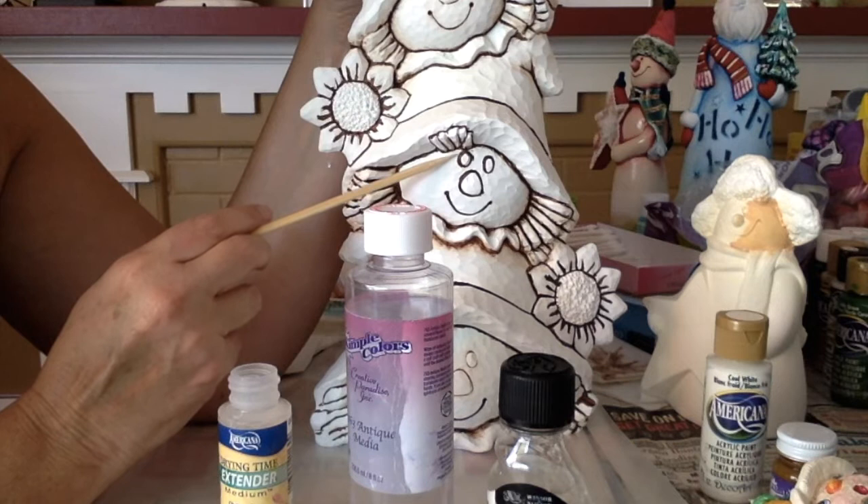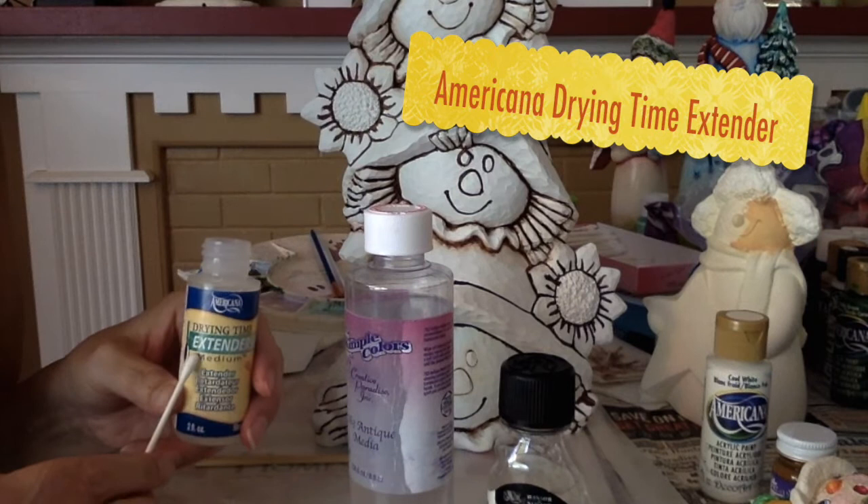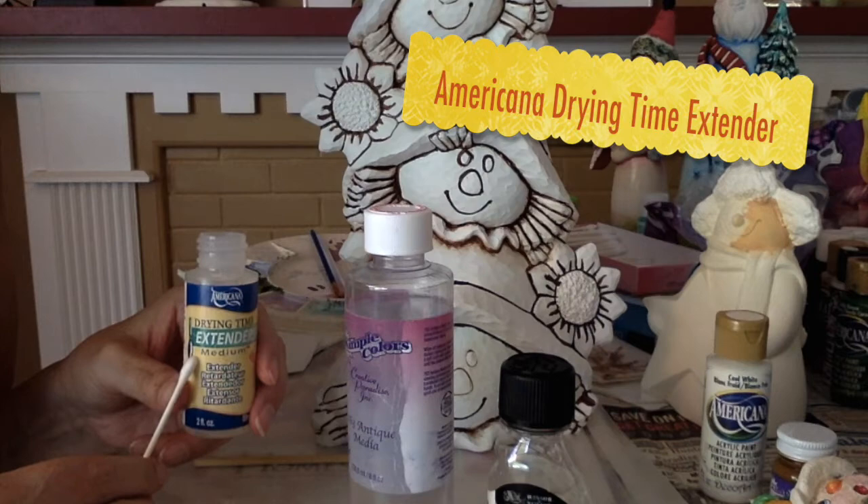I'm going to use a Q-tip and go around the eyes and the nose and get off the extra brown paint. To do that, I'm going to use a Q-tip and my favorite product to use when pulling back colors — it's Americana Drying Time Extender.